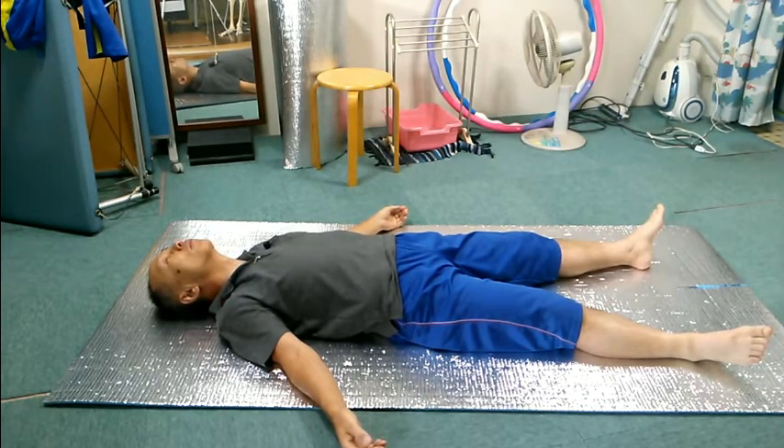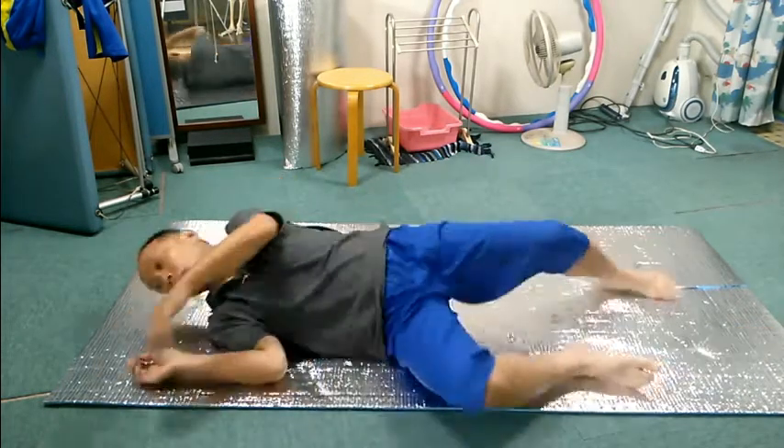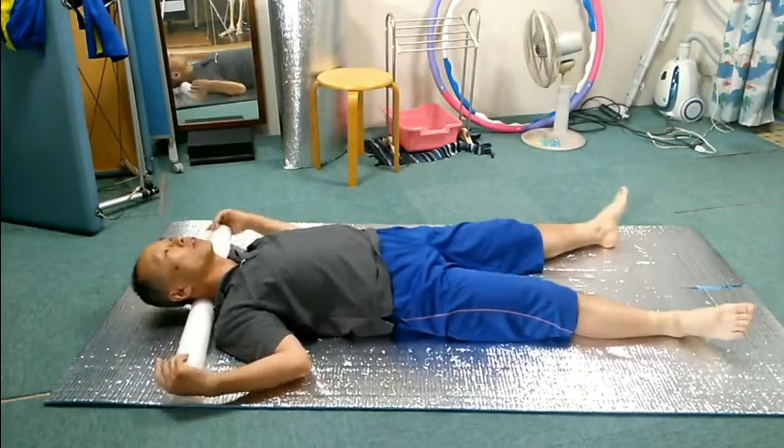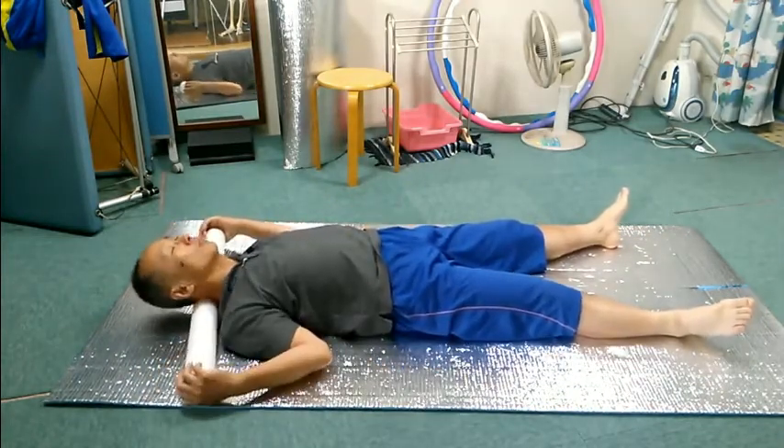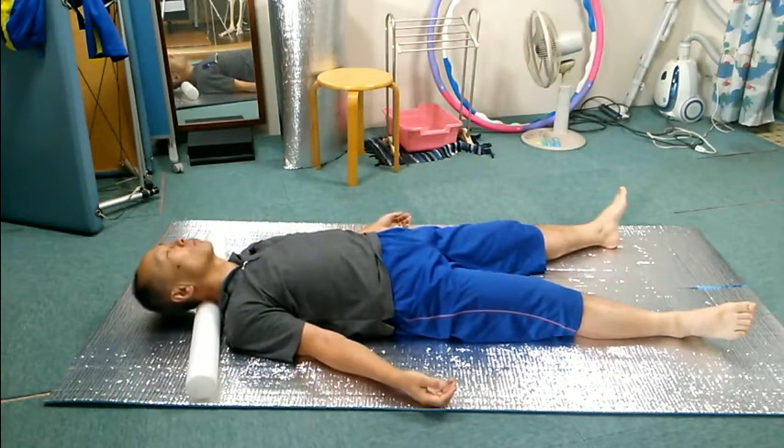Insert a roller under the neck. Adjust the position and direction of the roller so that you feel comfortable. Are you ready? Roll the head left and right in this position. Feel how you feel in the back of the neck.